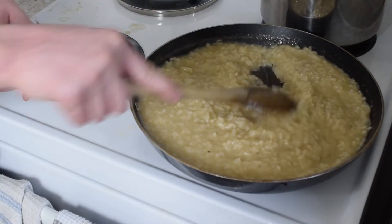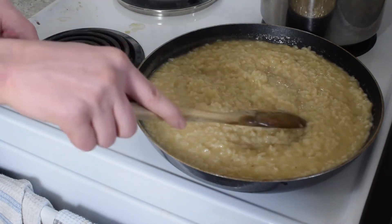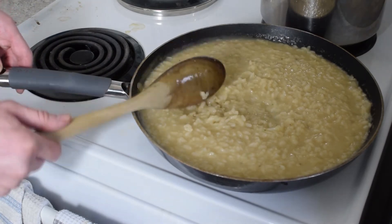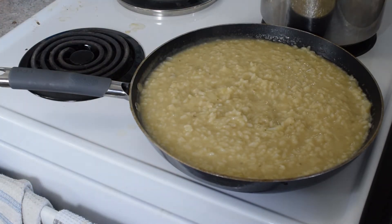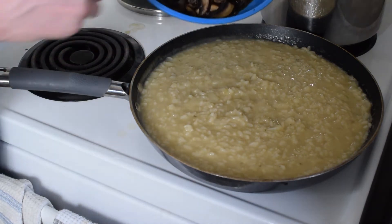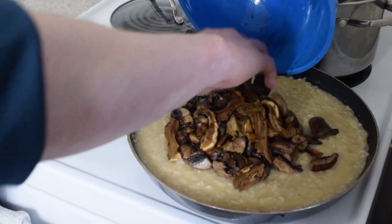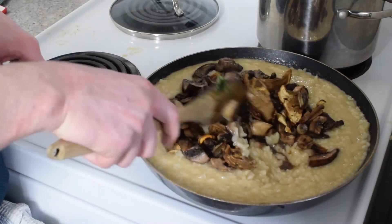It's been about 20 minutes and we now have a very creamy, thick risotto that has grown considerably in size. Now we get to add in our pre-cooked mushrooms for extra mushroomy flavor. Let's mix this up without making a mess.